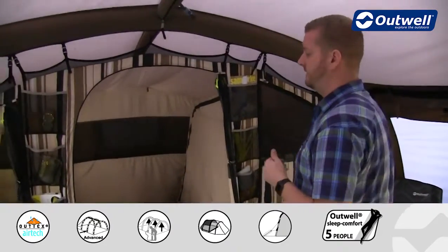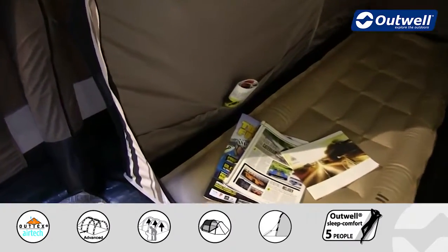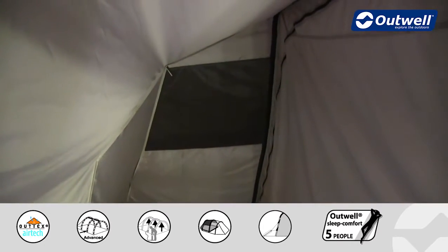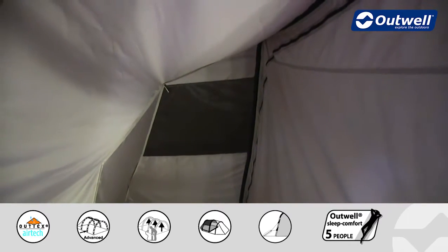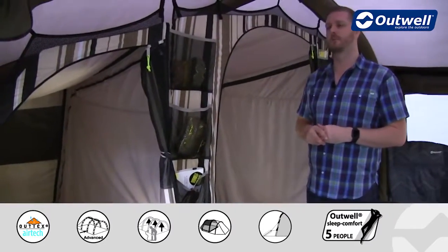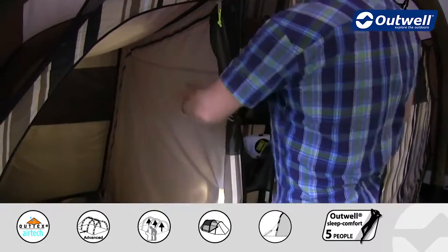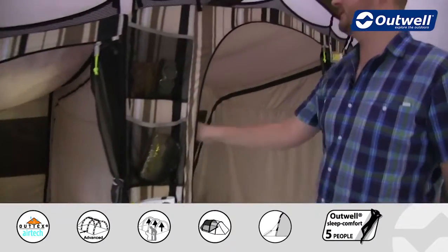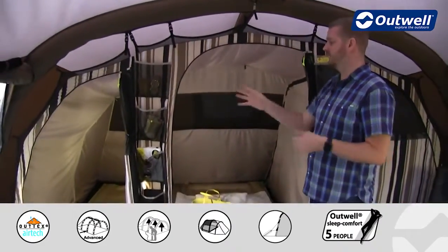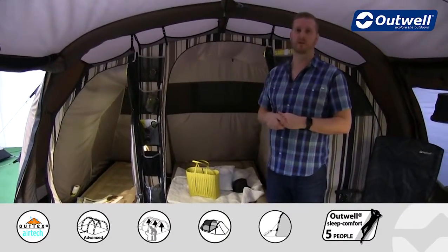Inside the bedroom there are plenty more features as well. We have some handy storage pockets along the sides, and these are also on the opposite sides and the back wall of the middle bedroom. We then have a large ventilation panel across the entire length of the bedrooms across the back, which corresponds to outside panels on the flysheet as well. Separating the bedrooms is a full zippable piece of material on each side, so you can open this up to be one large bedroom across the back if that's what you desire, or choose to have one, two or three bedrooms by different configurations.